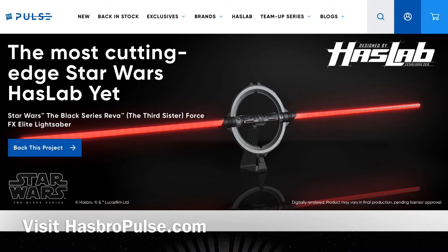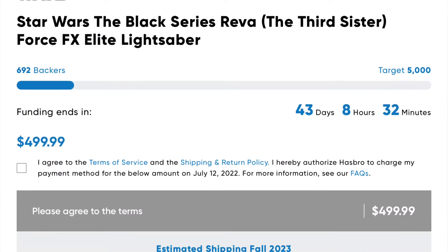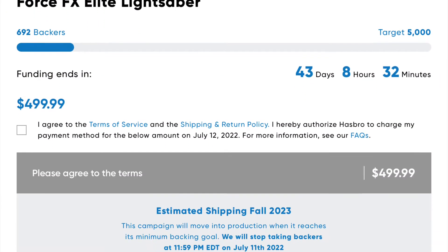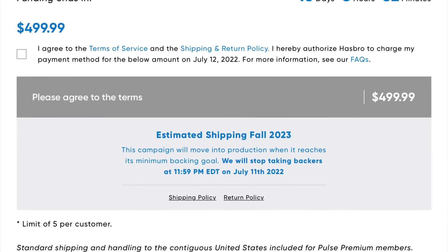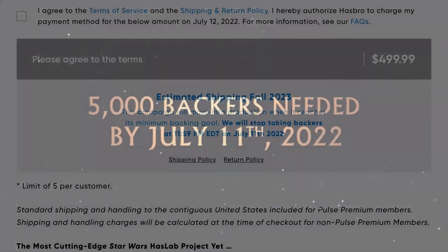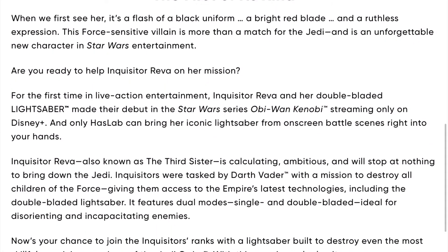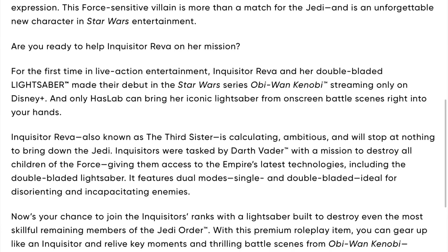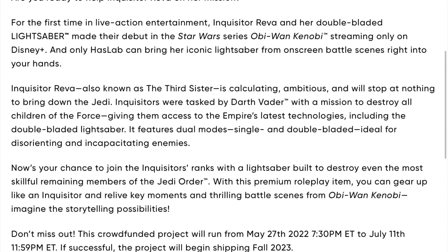For more information, visit hasbropulse.com and click on the HasLab link. The Star Wars The Black Series Reva Force FX Elite Lightsaber is priced at $499.99. It needs to reach 5,000 backers by July 11th of 2022 in order for it to be produced, and it is expected to ship in the fall of 2023.